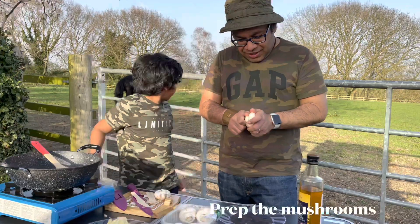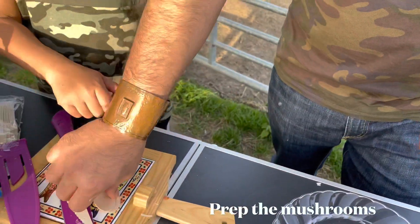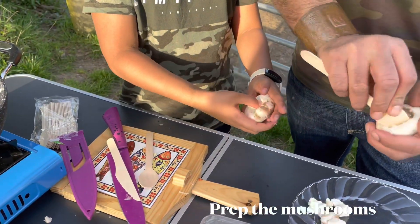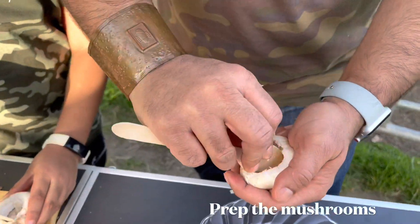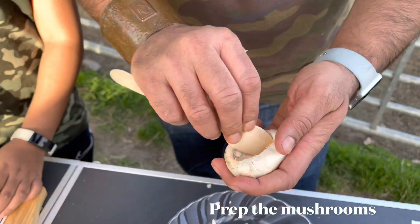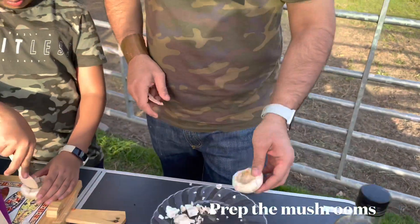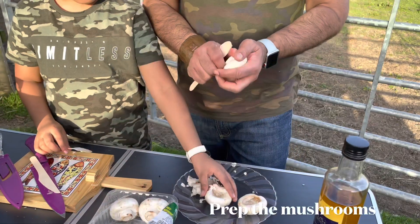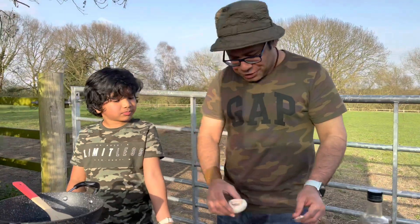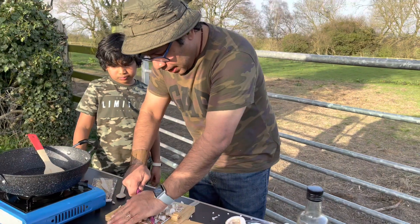So let's prepare the mushrooms first. You need to just twist the stalk a little bit and remove it. Do you want to do your mushroom, Sai? What you need to do is try and scoop the inside of the mushroom. You need a cap mushroom or button mushroom for this — try and pick a bigger one so that you can stuff inside. We're not going to waste the stalk — you will soon see what we're going to do. So we've prepped the mushrooms. Now the stalks — don't waste them, just chop them into small pieces.